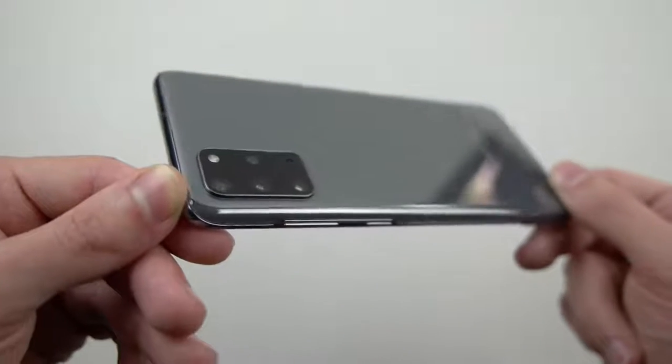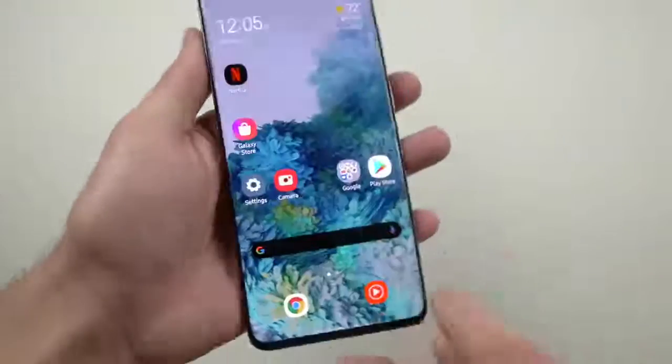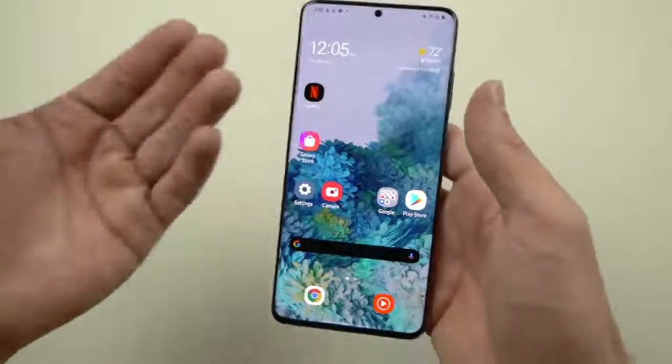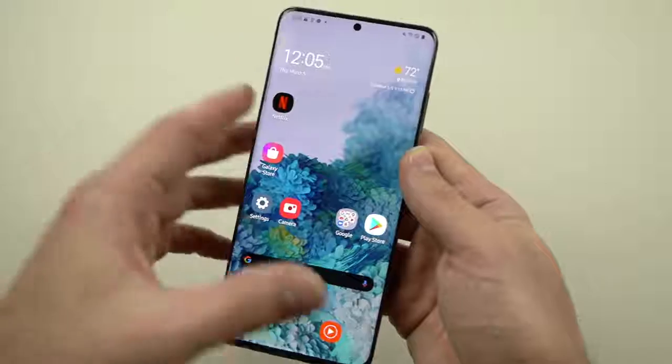Every curvature, every lining of this phone, every little edge — 6.7 inch display smartphone guys. It's a beautiful breathtaking phone guys. All the latest specs, 5G. What more can you ask for?